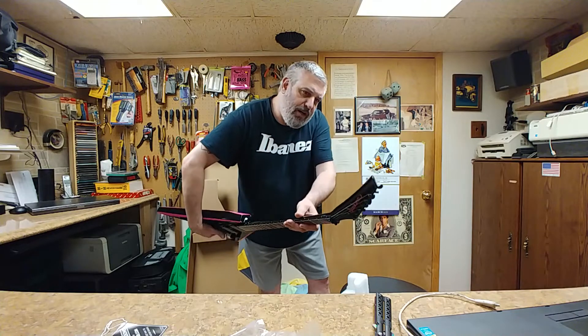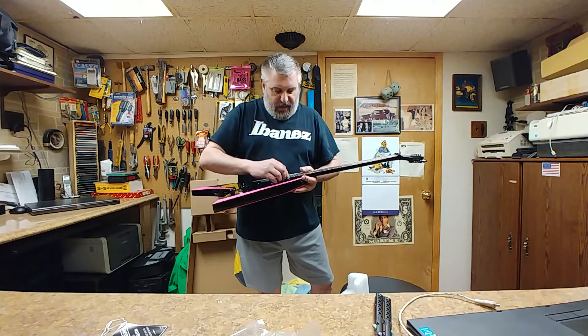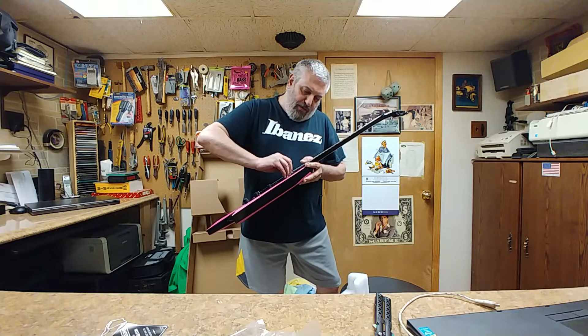This is brand new. No factory second mark on here, no factory second mark on the back of the headstock. So yeah, I'm going to get this plastic off of here.